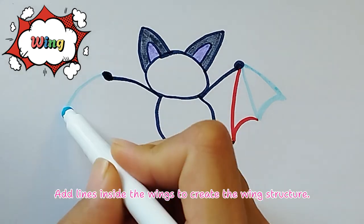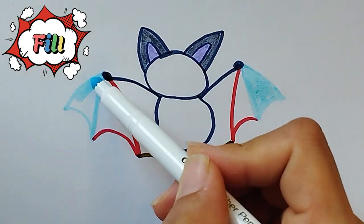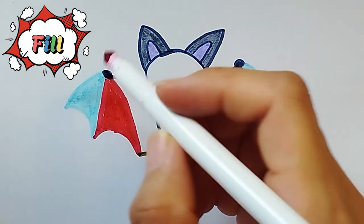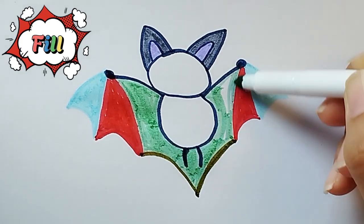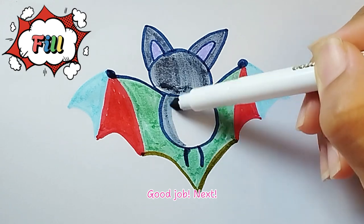Wing details. Add lines inside the wings to create the wing structure. Good job!